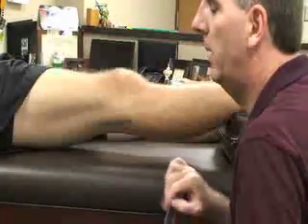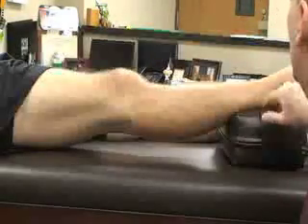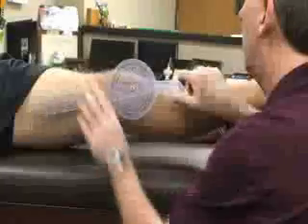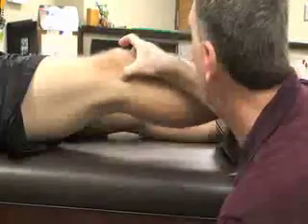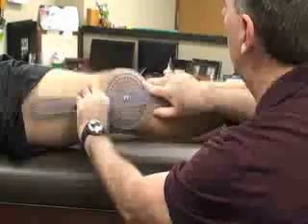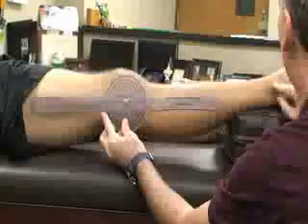Next, we're going to do knee extension. For this one, I'm going to have him in a supine position with his knee extended. I'm also going to have a bolster or foam tube underneath his foot to elevate it so that I can get him into knee extension, or hyperextension if he happens to be in that position. The landmarks are going to be the same — I might ask him to flex his knee a little bit so I can find his lateral epicondyle. That's going to be my fulcrum. My stationary arm, like flexion, is going to be along the midline of the femur, and my moving arm is going to be in line with the fibula on the lateral side going down to the lateral malleolus.